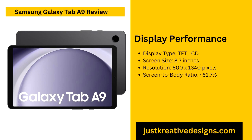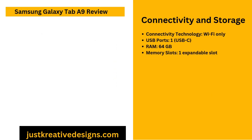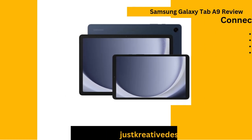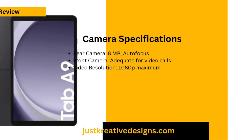The Samsung Galaxy Tab A9 features an 8-megapixel rear camera equipped with autofocus, alongside a front camera suitable for video calls and basic selfies. The rear camera supports a maximum video resolution of 1080p, making it sufficient for casual photography and quick recording needs. However, this camera setup is modest, prioritising functionality over high-end image quality. This tablet is not tailored for photography enthusiasts; it focuses on offering a practical solution for video calls and quick snapshots. If you're expecting high-resolution photos or advanced camera capabilities, the performance may be underwhelming, as it is optimised primarily for basic everyday use.